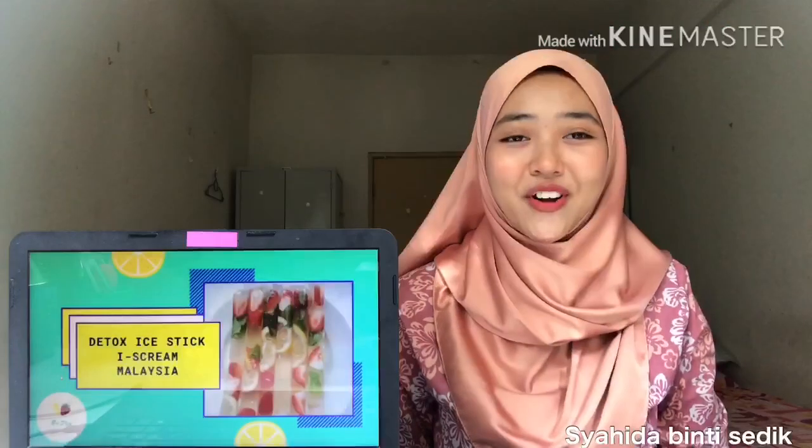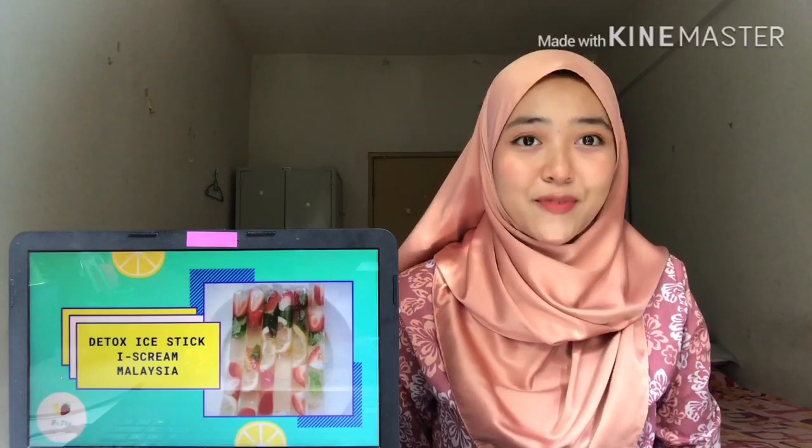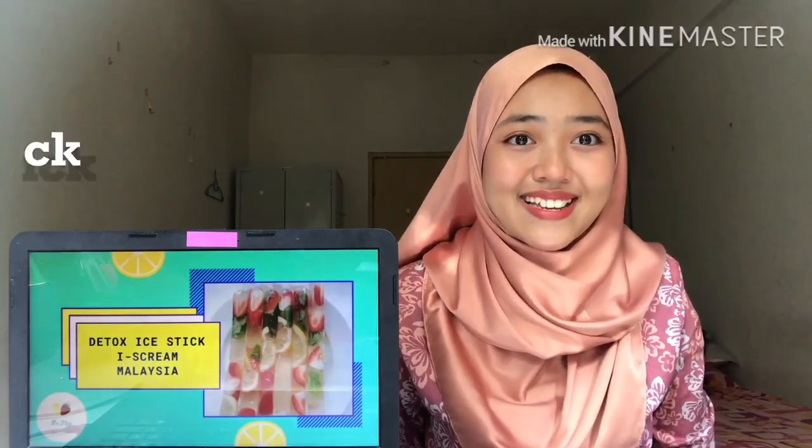Hi everyone! I hope you all are doing fine during this pandemic. My group members and I have come up with a new product idea and we named it Detox Ice Stick.